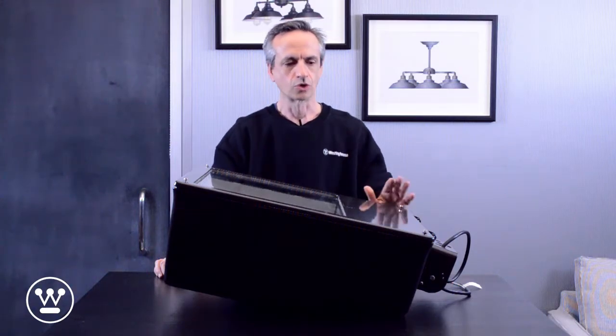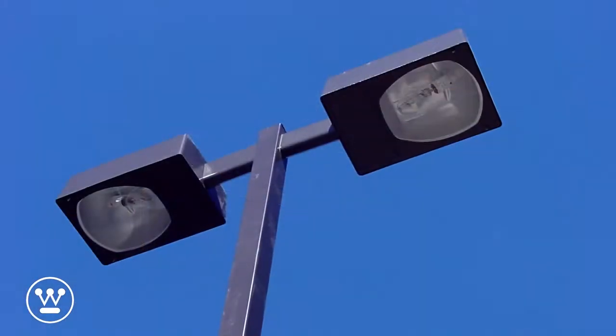Hi, I'm Stefano Caposeco, Director of Product Marketing at Westinghouse Lighting. Today we'll be discussing conversion of an HID fixture to LED. In particular, we're going to cover this fixture, which is a metal halide.